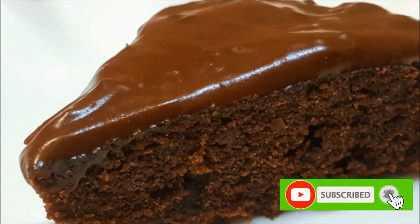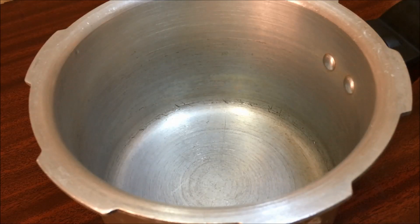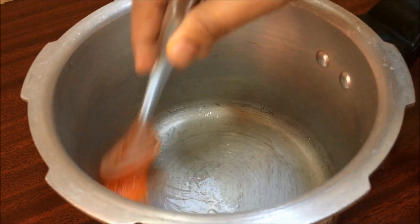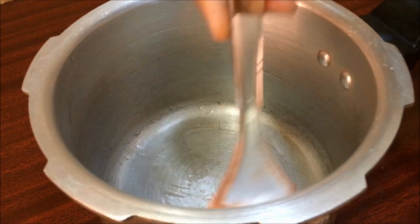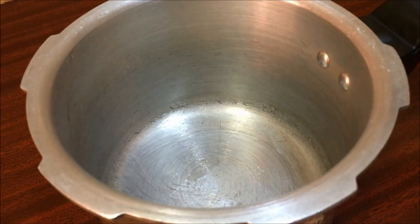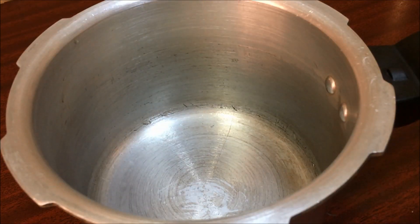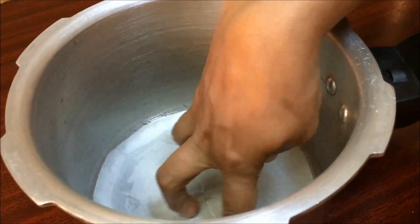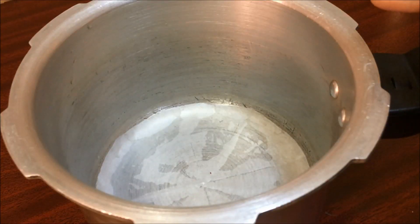We are going to make this cake in a direct batter cooker. We are not going to use a baking tray. We are going to use oil and grease, and we are going to use butter paper. We already have the butter paper prepared.